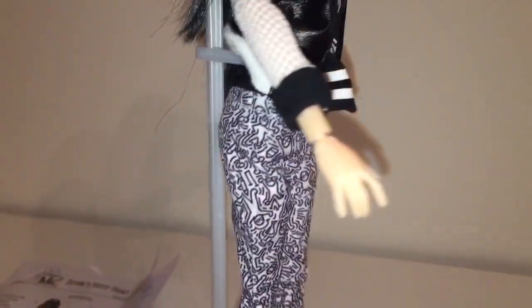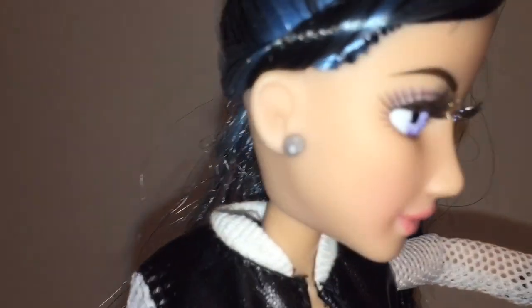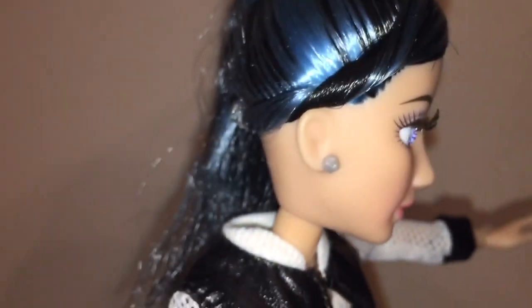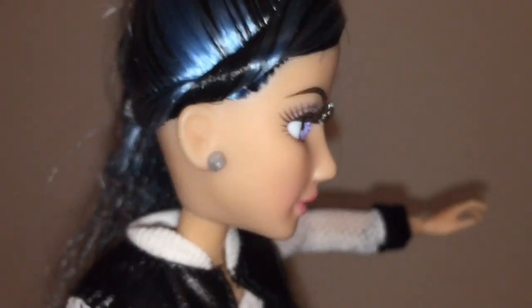Let me show you that she has earrings. They look like a nut inside a bolt. Let me see if I can get a better angle — and there you can see her very cute profile as well. Beautiful doll.